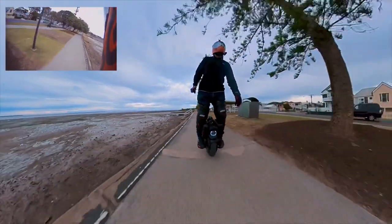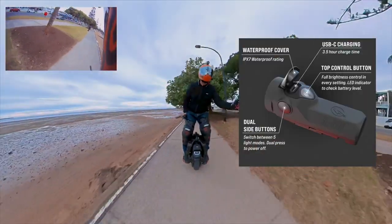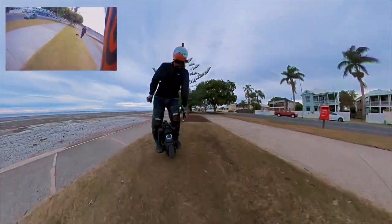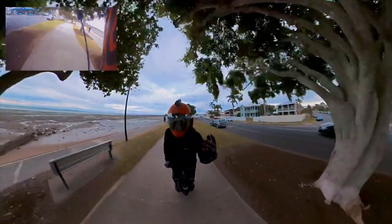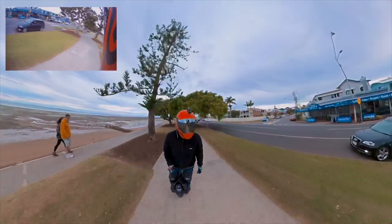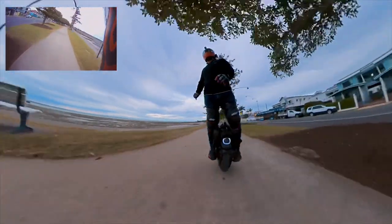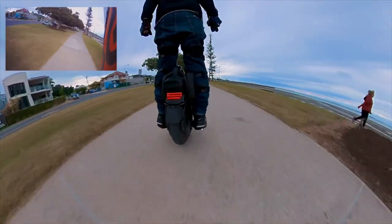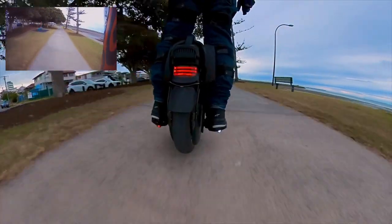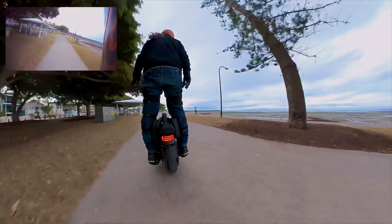Also, put some Shredlights on. Got one of the Thousand on my helmet, just on a flash setting to let people know that I'm coming. And I've put a couple just underneath the pedals. But I've put the wrong colours — I was supposed to put two reds, and I've put a clear and a red. So that looks good.